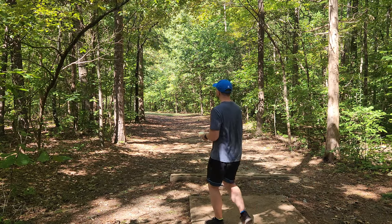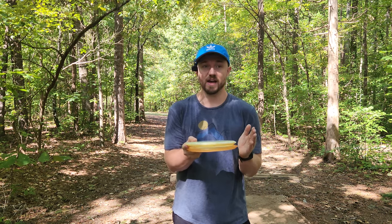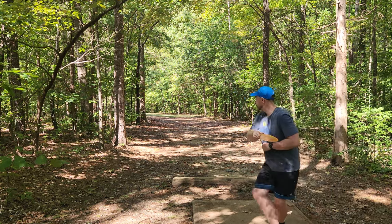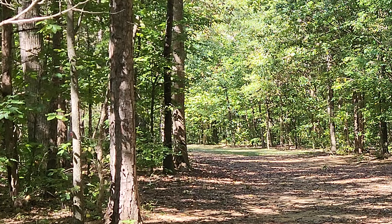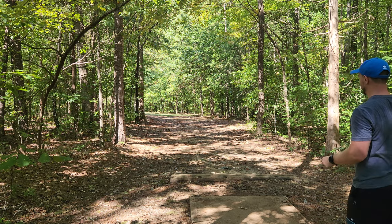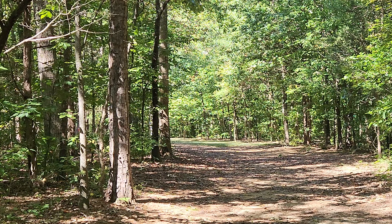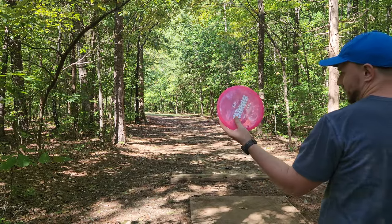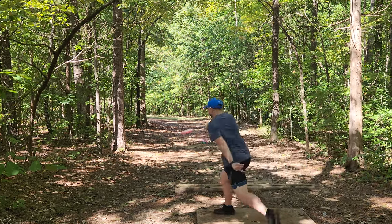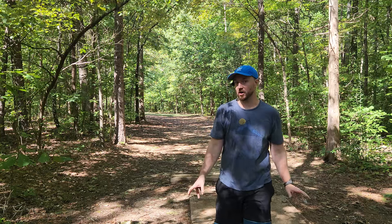Hole 13, 278 feet — just a beauty of a pushing, sweeping hyzer shot. I need to know: are you guys bagging any Gateway Discs? If yes, which ones do you bag or which ones do you like? If no, let me know why not — comment below. Should be parked. I can barely see the basket through the trees — that was actually a little bit short. I like the more stable one for this hole as well. I can trust it just a little bit more. Just over the top of the basket again — locked in with the element. Let's also try this Opto Sinus on a power grip, just a flat backhand shot. For a two-speed, it's actually going quite far, considering how overstable it is.